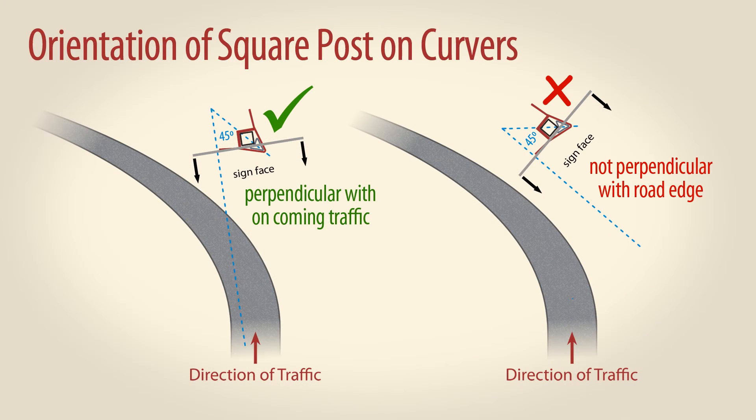On curves or other nonlinear road segments, rotate the V-Lock square post model before driving so one of the leg angle surfaces is perpendicular to approaching traffic. That way the installed sign will face more directly toward oncoming traffic.